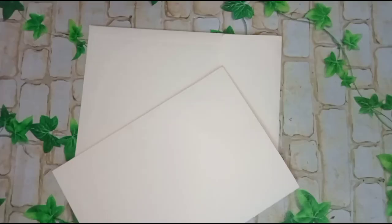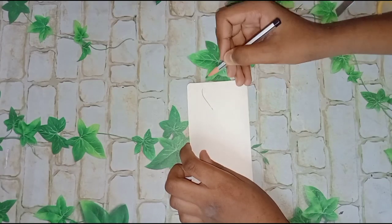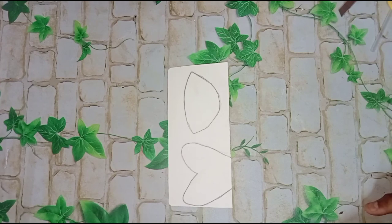Then you'll need a married card. We'll cut two shapes and cut it properly.